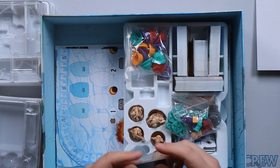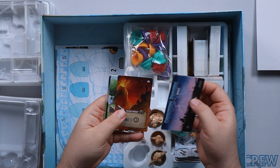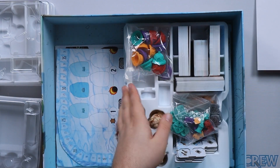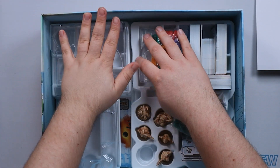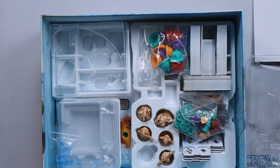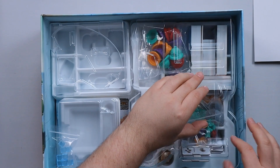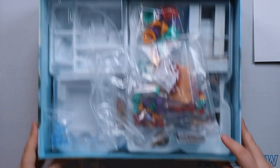Next up we're going to go with a small expansion. This is the Ceremonial Grounds, which gives us a couple of extra places and you've got the rules for that in there, so that's going to go straight into the box.